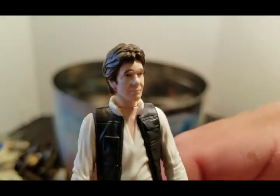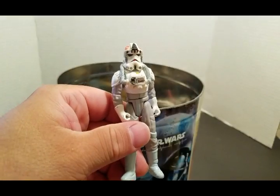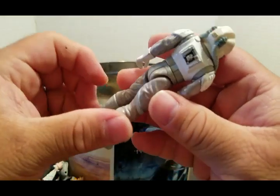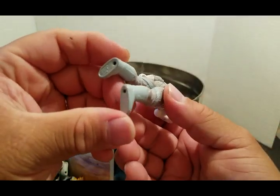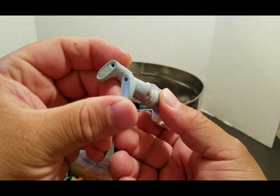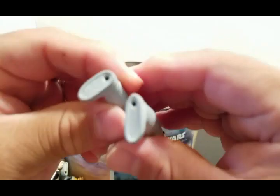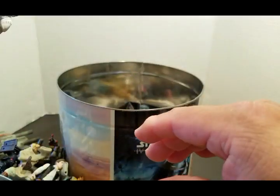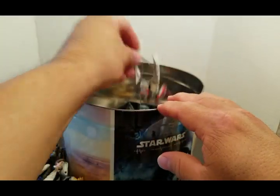We have the AT-AT driver — this is Power of the Force. Or is it vintage? Let me see, I can't tell on the feet. I think that's an updated version.